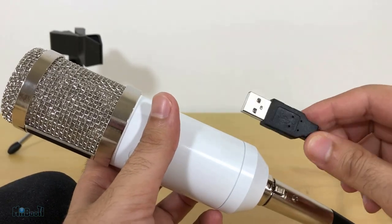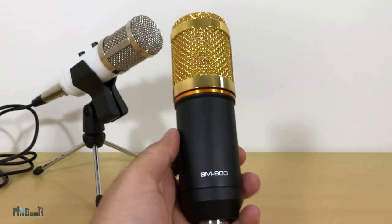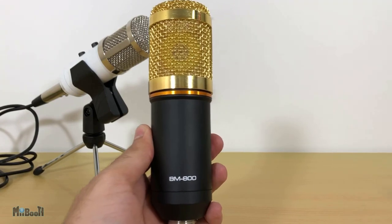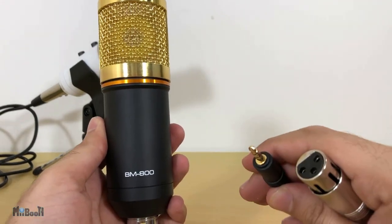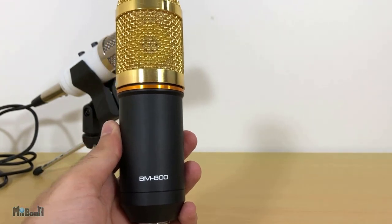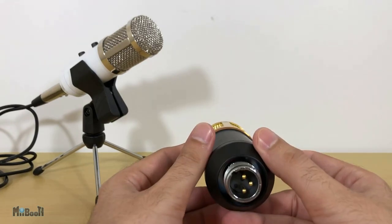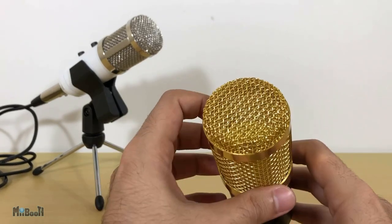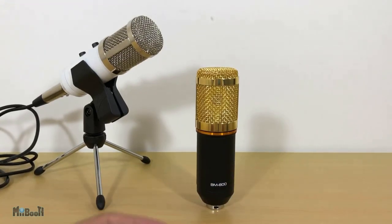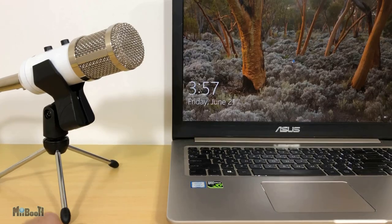The unique part about this mic is that the other end of the cable is a standard male USB port. Why is that important? I bought a condenser microphone about a year ago called the BM 800 — it's very popular. After it arrived I found out it needs an external power supply called phantom power, which cost $95 at the time, while the mic was only $18. That was really a bummer.